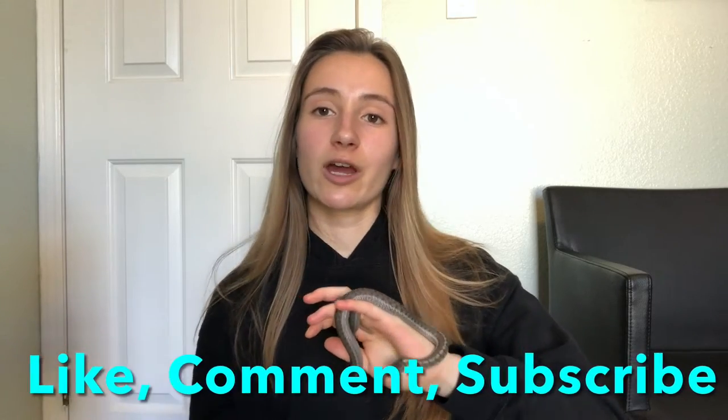That wraps up today's video. I hope you guys enjoyed it and that it helps you out. As always, make sure you like, comment, share, and subscribe. Also check out Reptile Rave on Instagram and give me a follow — I do appreciate it, and I will see you in the next video.